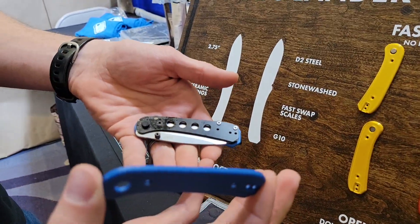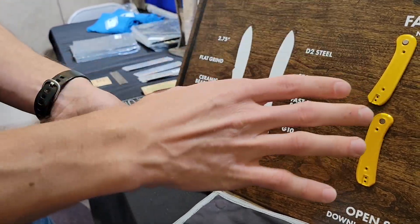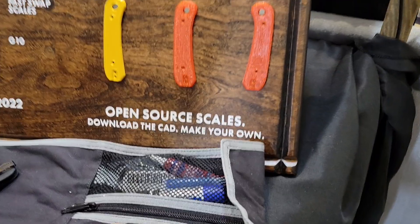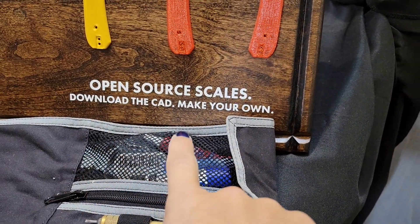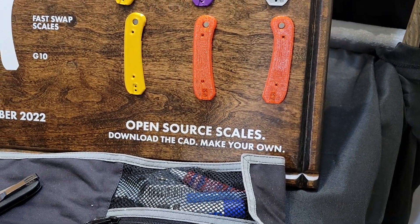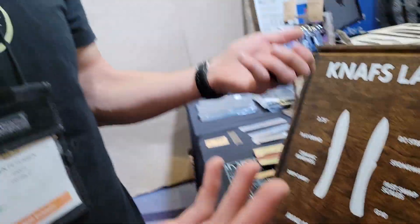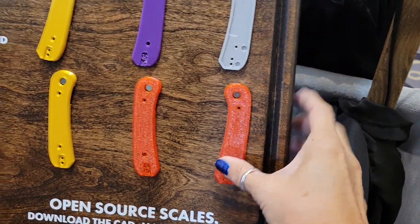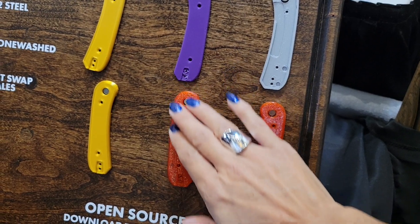It will come with a set of G10 scales on it. But if you want to swap them, we'll have other scales available. It's open source, so you're able to go there and create your own. If you have a 3D printer at home, you can print them, you can do whatever you want with them — you can even make a kitty extruding from the scale. Your options are going to be absolutely endless.